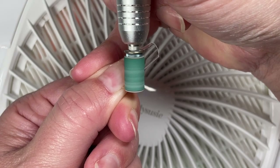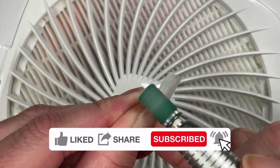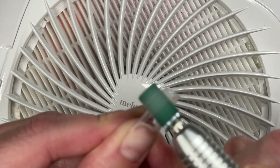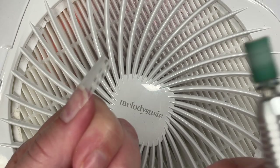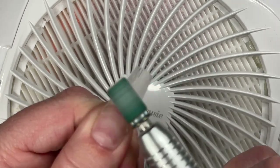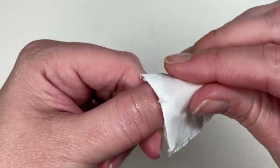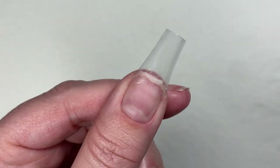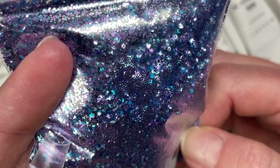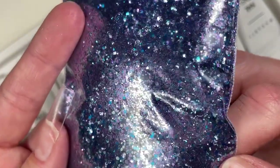I've never fully done a full poly gel nail, and I've never done extended nail beds. The only thing you'll see me do that I've done before is encapsulate glitter. But again, that's not why we're here — we're here to laugh at Tara trying to apply poly gel.